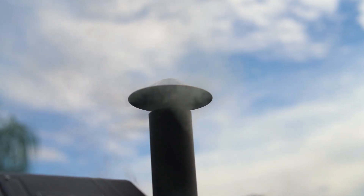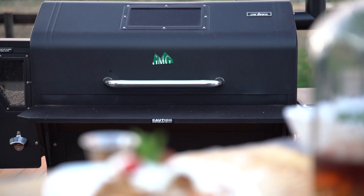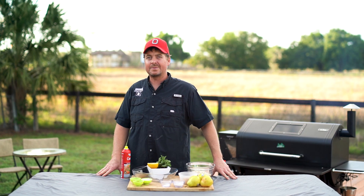Everybody needs a little crisp in your life, don't you? I normally don't cook desserts, but today we're gonna do a dessert on that Green Mountain Grill — Pear Raspberry Crisp.